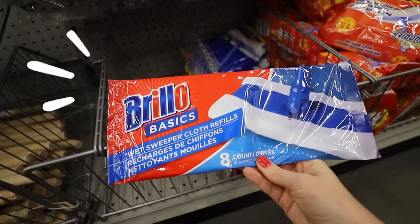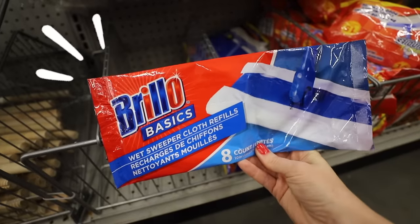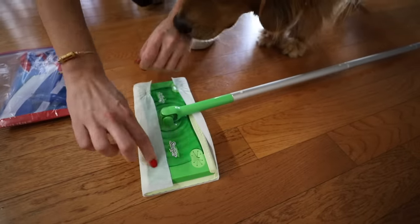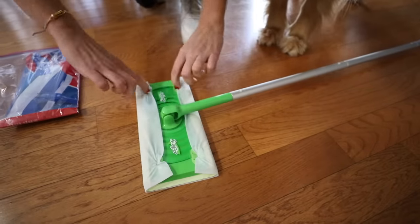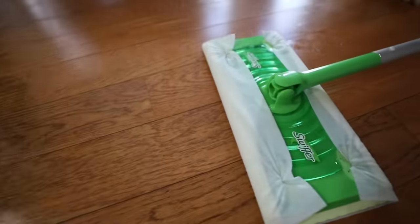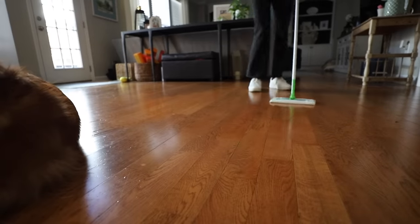Which brings me to your floors and these Brillo Basics Sweeper Cloth Refills. It mimics the Swiffer Refills. These work incredibly well and you're going to save a lot — you get eight in a pack. This is a brand new product and should be hitting your stores soon.